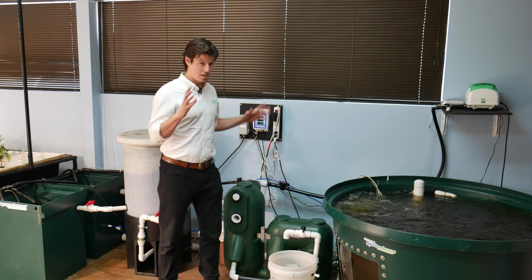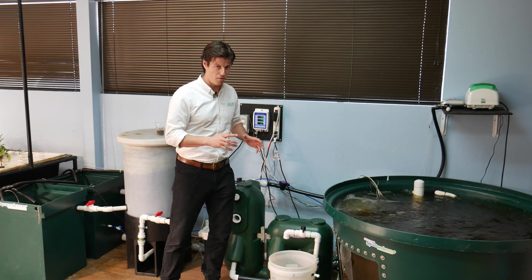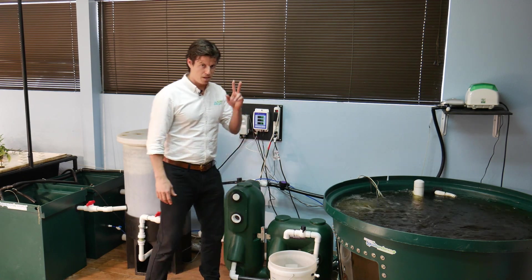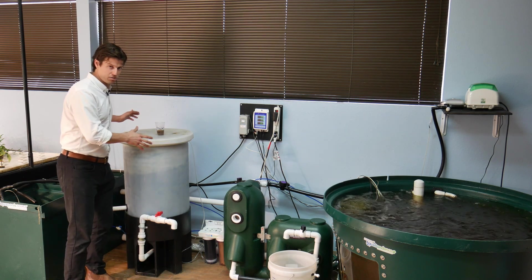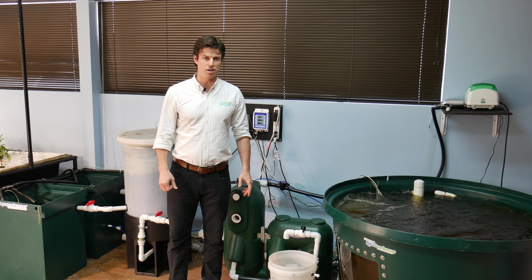We've got a decoupled system, so we're going to talk about the aquaculture portion — step one. Step two is our mineralization, and then step three, we're going to talk about in a minute, and that's going to be our hydroponic step.